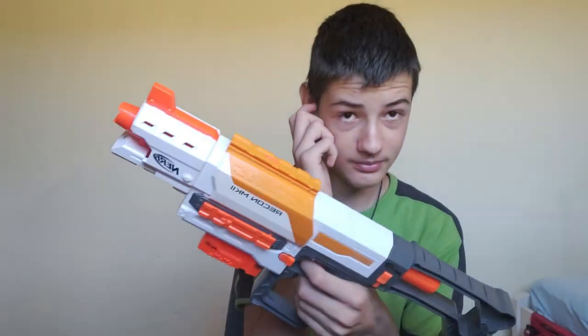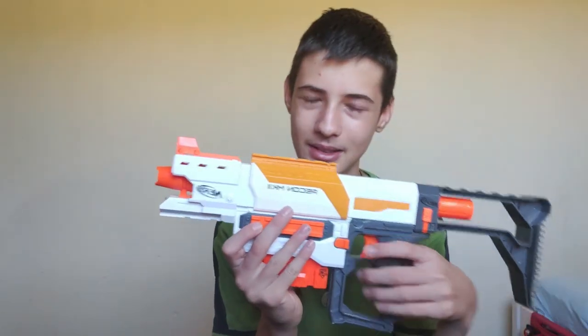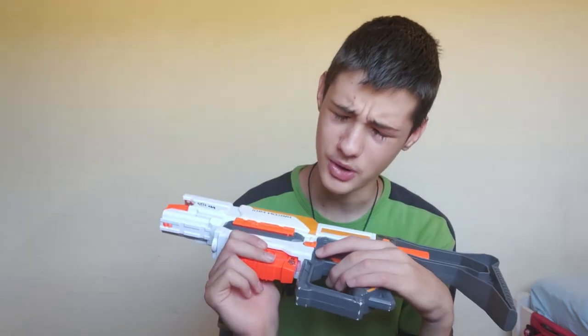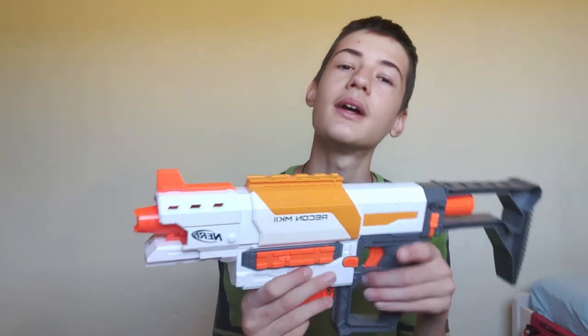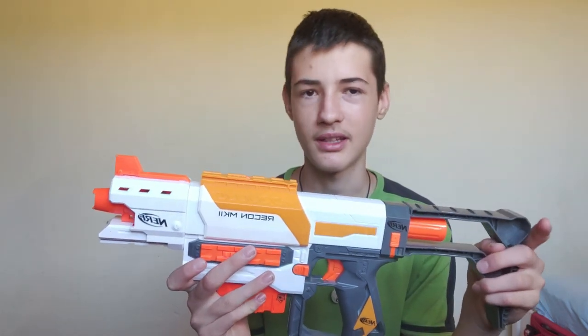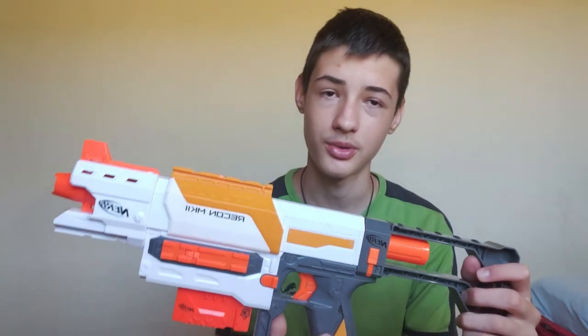The Mark 2 is the Recon reskin, reimagining, rework — it's the Recon. I'll probably put a picture of it if my Wi-Fi works. Anyway, the Recon is basically the first top-primed mag-fed blaster — I'm not sure but I think it is. It was basically the most popular, the same as this but looked different. It was outdated because of the Retaliator, so they made this one just to get some money.